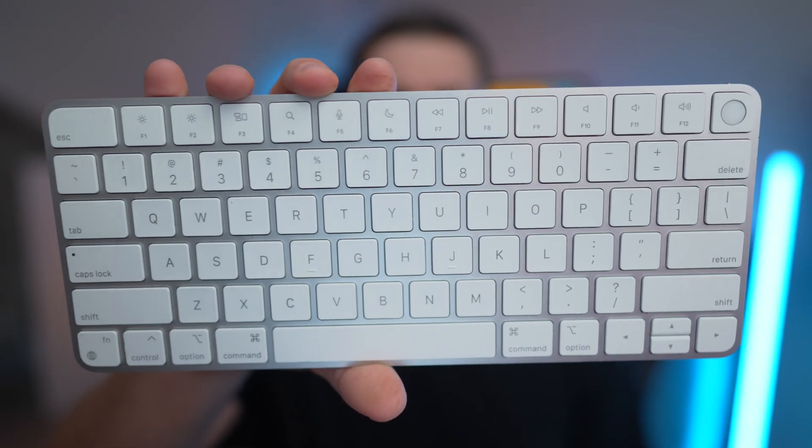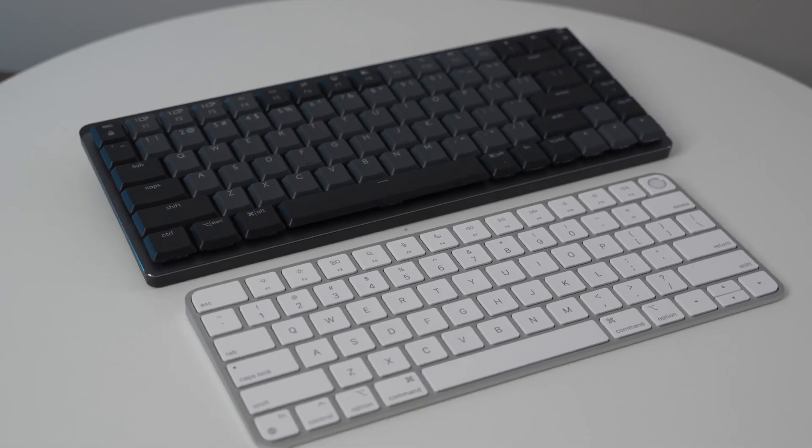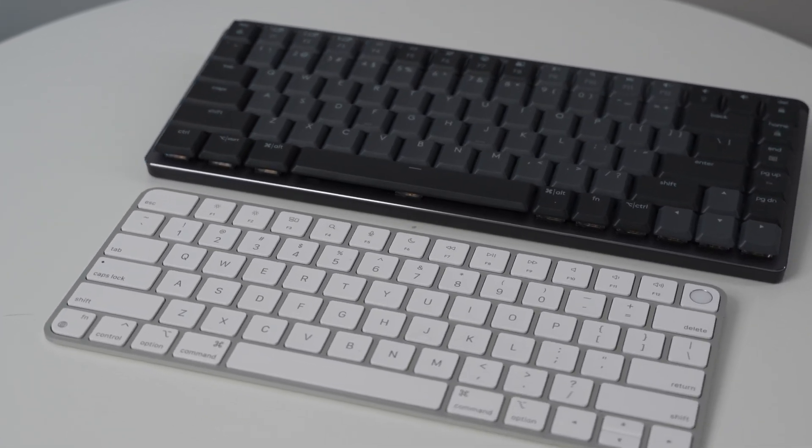In this video, we're going to compare the Apple Magic Keyboard with Touch ID to the Logitech MX Mechanical Mini Bluetooth keyboard. These are two fantastic keyboards to use with your Mac computer, but they have a couple of big differences, even though they're priced very similarly.